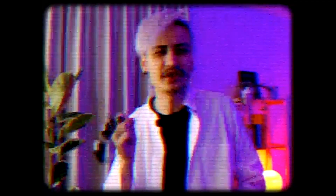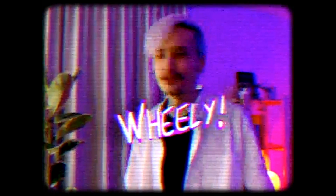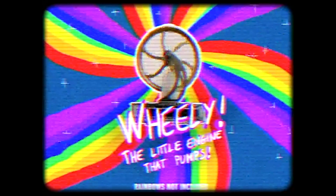You can make its wheel turn! Fantastic! Watch the divider go up and down! So much fun! But most importantly, you can turn its energy into mechanical work! Science! Wheelie, the little engine that pumps! Rainbows non-included!